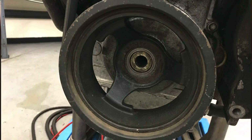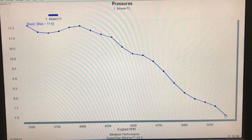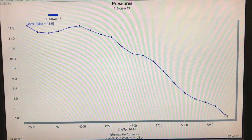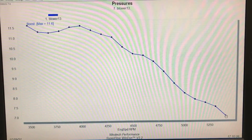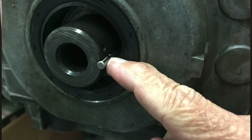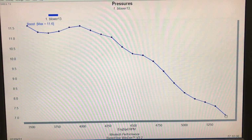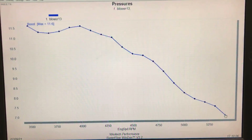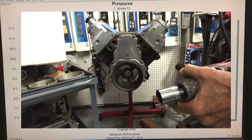That falling boost curve is a pretty good indication something's going on - either belt slippage or, in this case, the damper slipping on the crankshaft. That's not a good situation because if a damper is spinning on the crankshaft you can get metal transfer and it can damage the snout of the crank - that's essentially how friction welding is done. It's a really good idea to pin these dampers to the crank to eliminate slippage. Let's show you how to pin the crankshaft and what happened when we did.